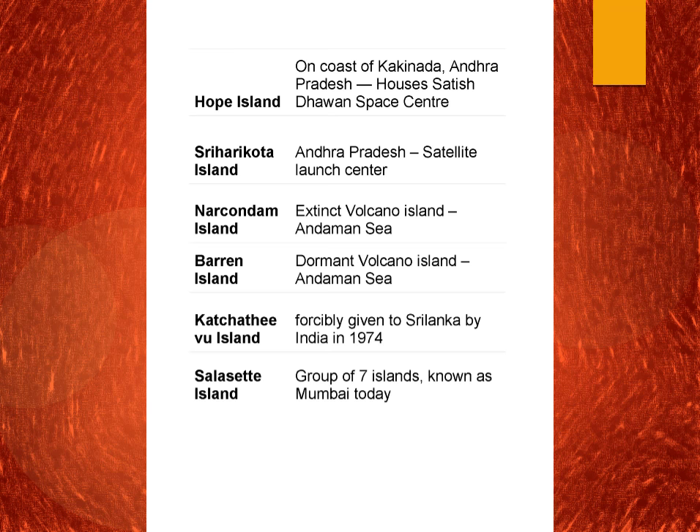Narkodam Island is an extinct volcano island. Katchatheevu Island was given to Sri Lanka by Indira Gandhi in 1974. Now Sri Lanka, having Katchatheevu Island, is harassing fishermen from Tamil Nadu.